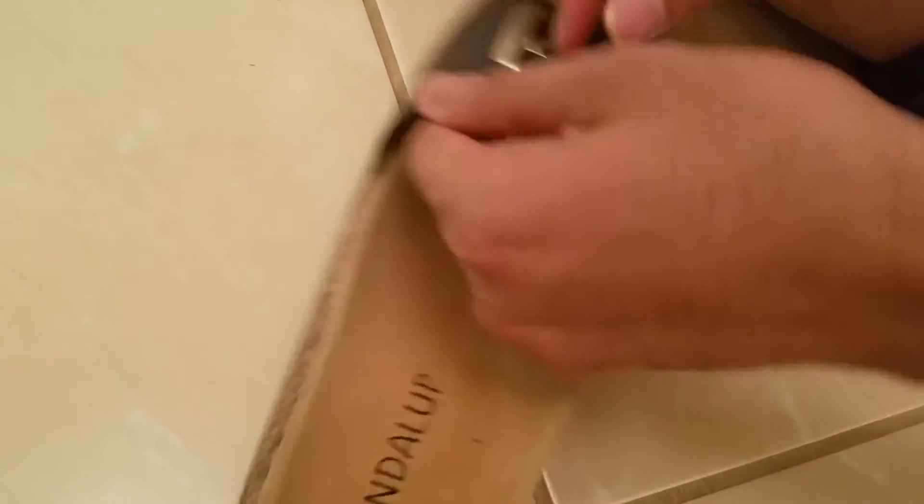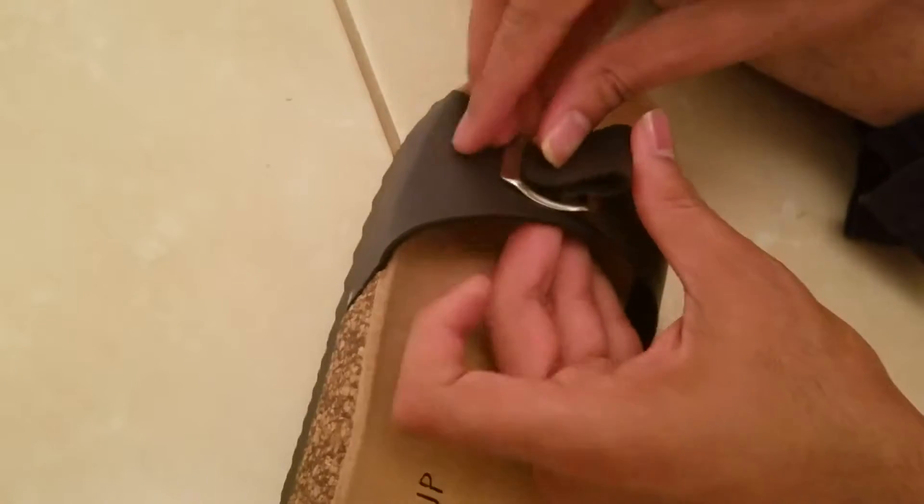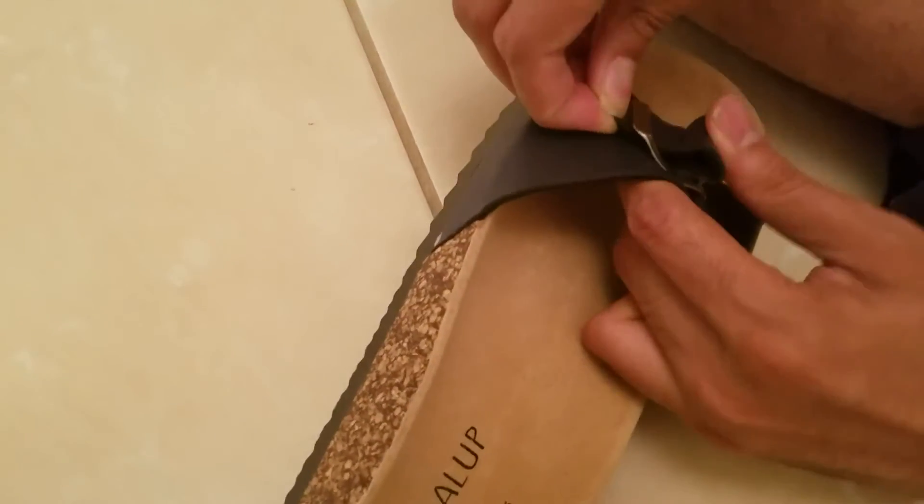Even though you tighten it a bit, you need to actually remove it when you are adjusting it. So while you are doing it while wearing, it might be a bit uncomfortable.